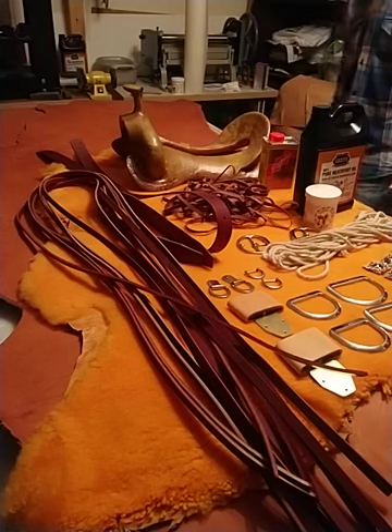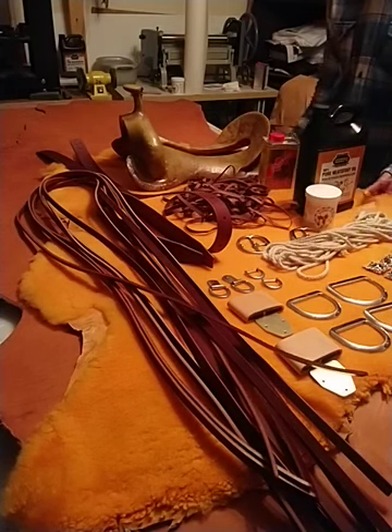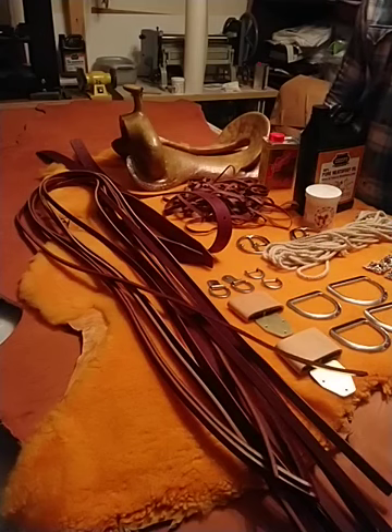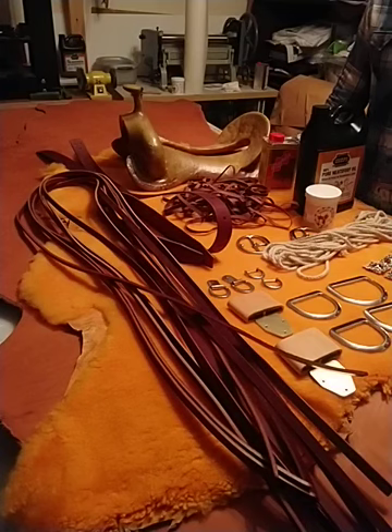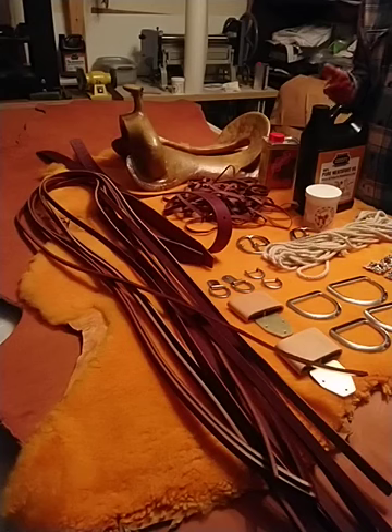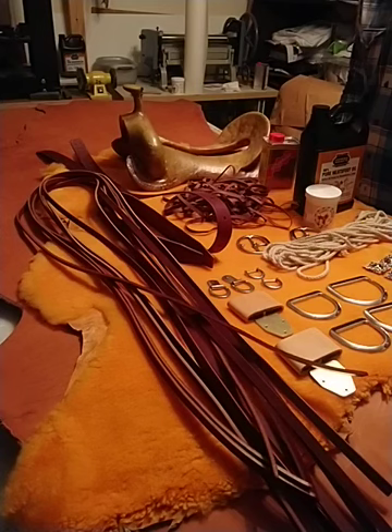As a lining for the saddle I use sheepskin. This is a 14 square foot shearling sheepskin bark tanned. It gives a very good cushion to the saddle and to the horse, and it lasts much longer than polyester. It has better heat control — it doesn't overheat the horse, especially with a wool blanket. So I'm very traditional, and it works for me.